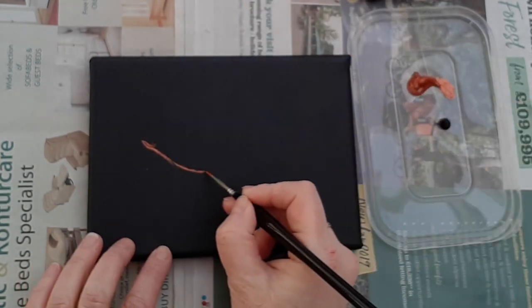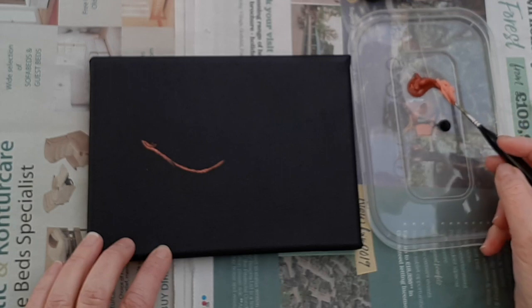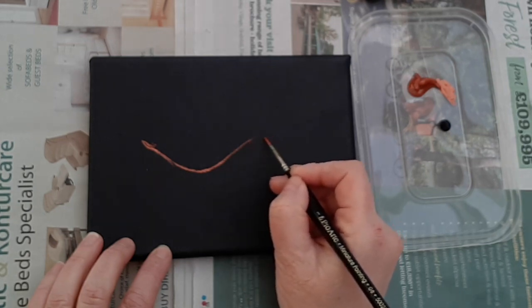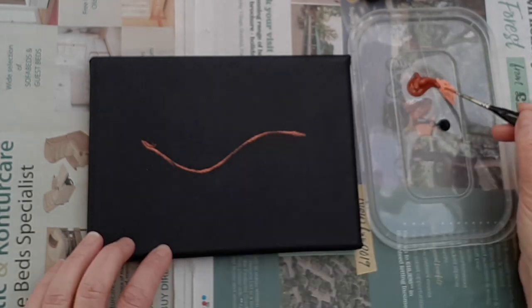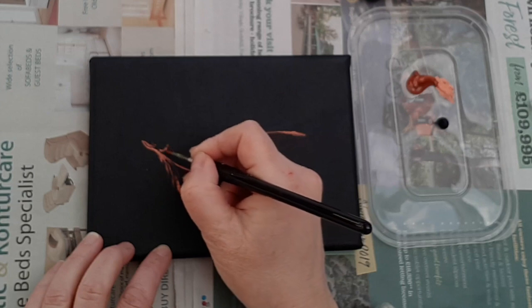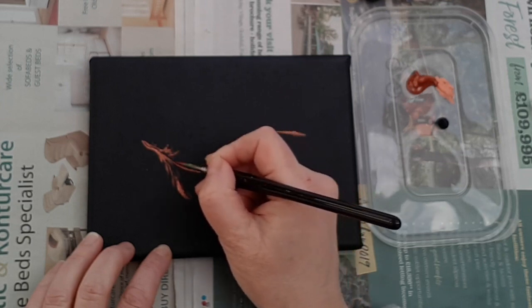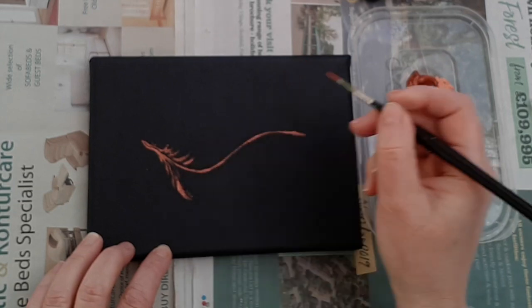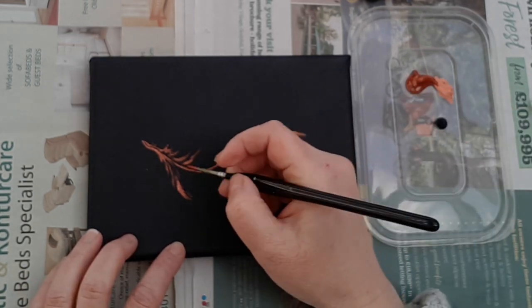I'm starting to layer on where I'm expecting my feather to lie onto that canvas. You can just see me rolling the tip again there - it gives you a very fine point in order to really go in and get some fine detail. Already starting with some of the little straggly filaments on either side of the neck of the feather. This is the tip of the spine that runs down the centre, and just as we did with the other paintings I'm going to lay onto the canvas a little map of where the feather is actually going to lie.